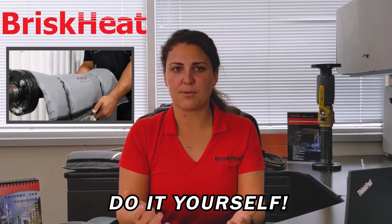It makes doing maintenance a complete do-it-yourself style product, so that you don't have to bring in a contractor to remove that insulation to get to your system. Silver Series insulation has a one inch thick fiberglass insulation.